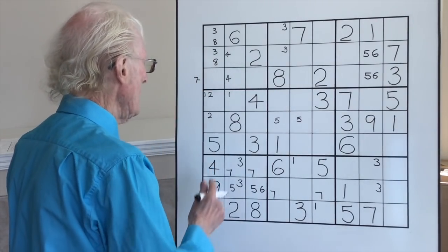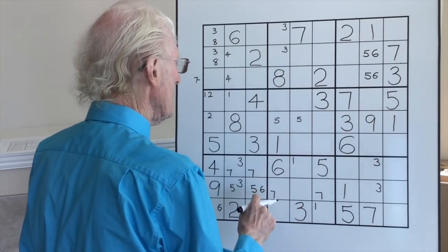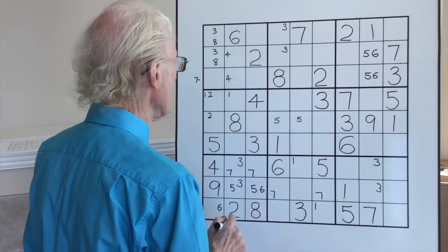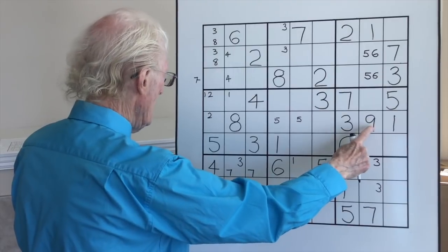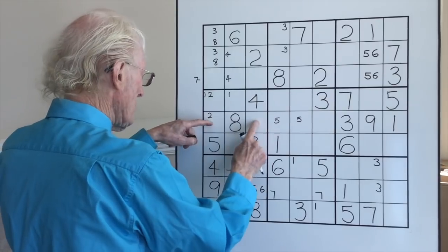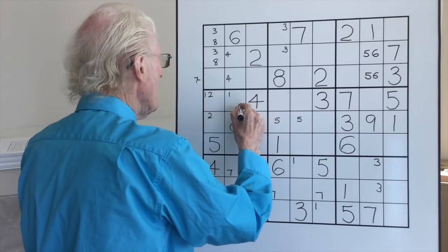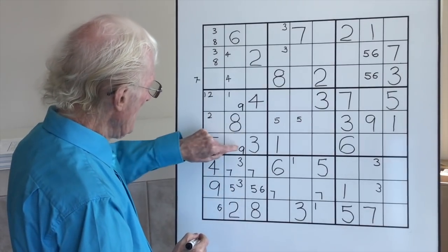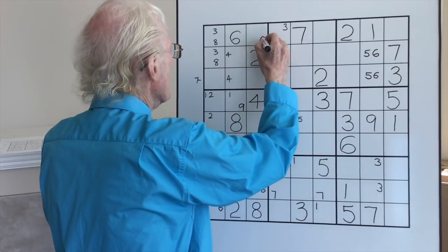Eights — going across here and coming down — too many spaces. Any other eights we could use? Going across — eights down here — one, two, three — too many spaces. Let's go to nines. Here's a nine and here's a nine — this block doesn't have a nine. Cross those nines — go across here, those two are taken up — take this one and go up, that's taken up. So we're left with a nine there and a nine there. The ramification is that we have a left, a centre — here we have to have two possible nines.